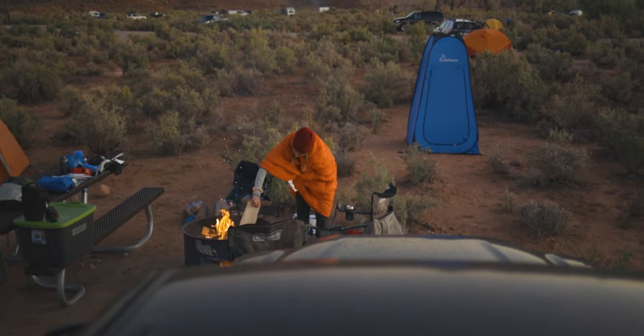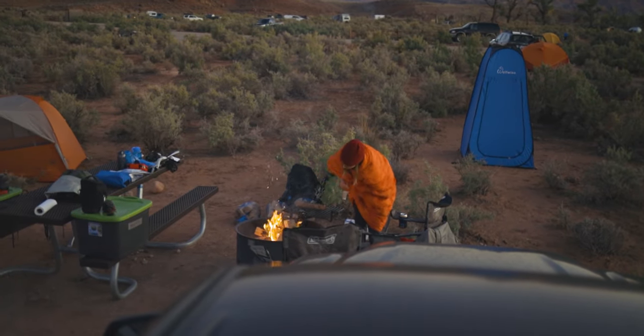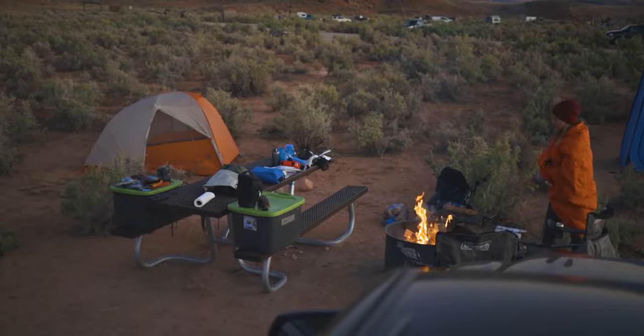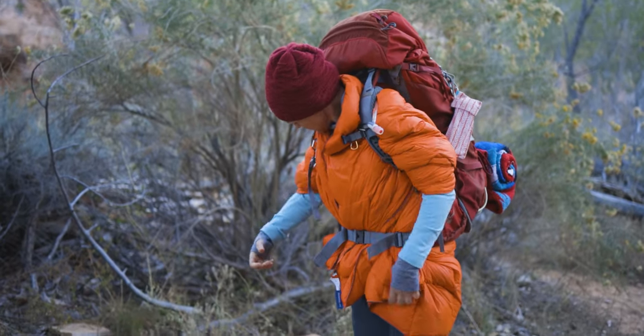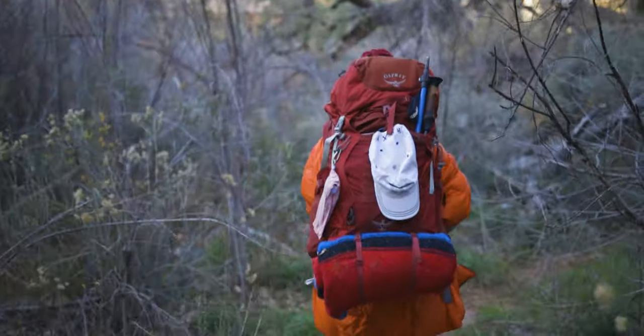One thing that was really cool: we went on a backpacking trip to Canyonlands, drove all the way there, and camped the night before. Tina was actually wearing the blanket, and as we were packing for our three-day backpacking trip — where it was going to be in the 20s at night — she realized she forgot her puffy jacket. She was able to use the Get Out Gear Boofy Blanket and wear it like a coat. It really saved the trip, because there's no way we could have made it without that down layer when it got that cold at night.